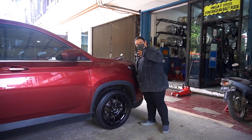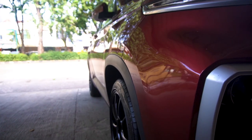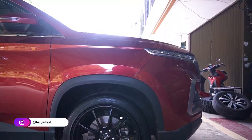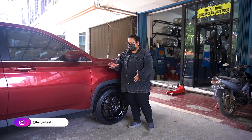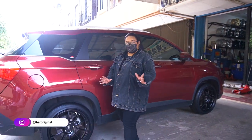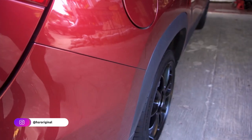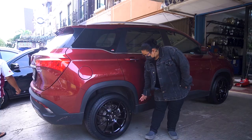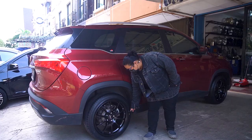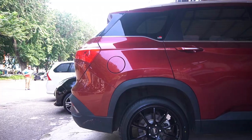Kalau kita lihat dari atas, dari atas itu dia masuk, tapi kalau dari sini fender depannya dia keluar bodi dikit. Tapi karena bagian atas Woolingnya memang besar, fendernya jadi kelihatan agak masuk. Dan kalau untuk bagian belakang, karena bodinya memang besar banget, jadi velgnya kelihatan masuk banget. Kalau dari atas, tapi kalau dari samping, keluar.